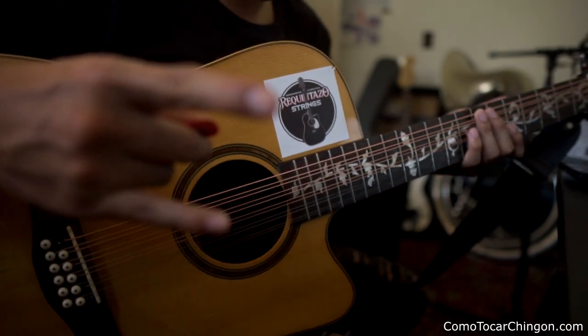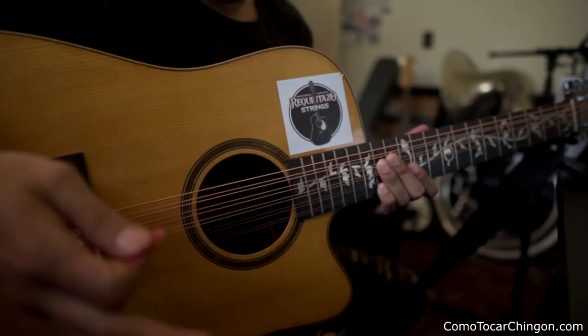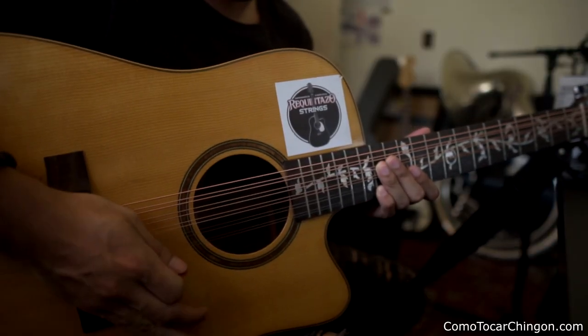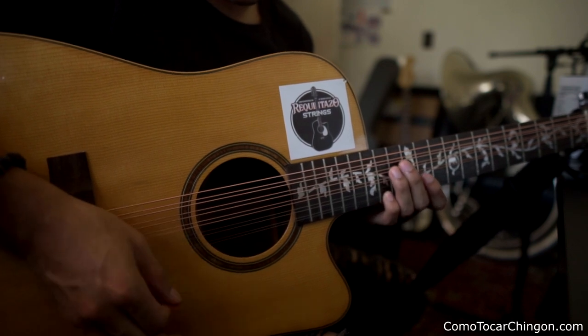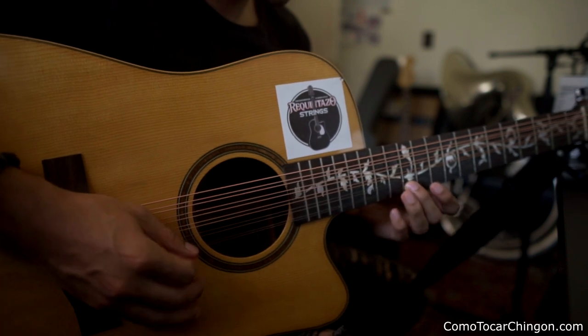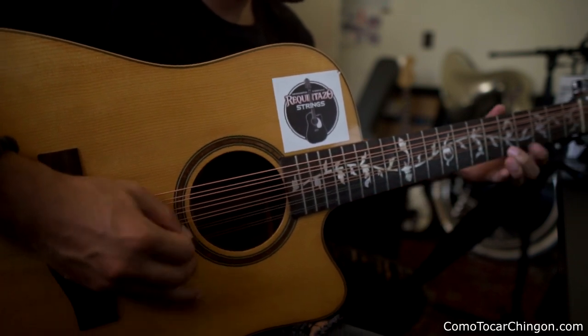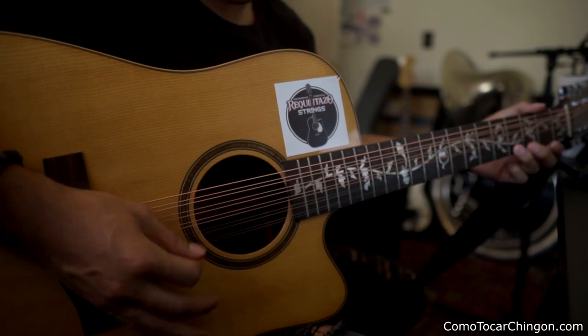Or the second way — la segunda opción — igual, detienes el pick así. And you put your palm, la pones aquí en el puente. Lo que vas a hacer, nada más vas a ir para arriba y para abajo, así. Ta ta ta ta, igual. And that's how you do it.